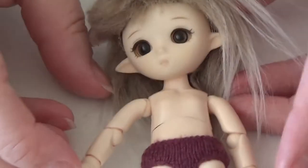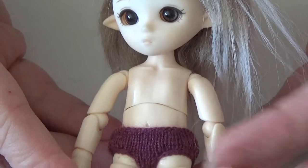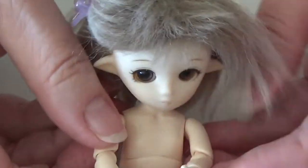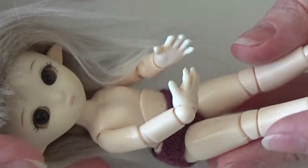I was asked to sew some clothing for this little girl. This is an Obitsu 11 centimeter body and I'm going to try to sew a little dress for her and show you how I do along the way.